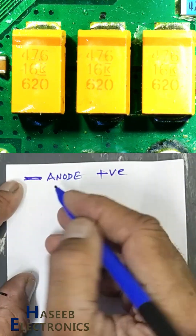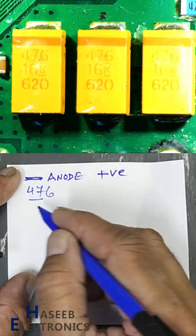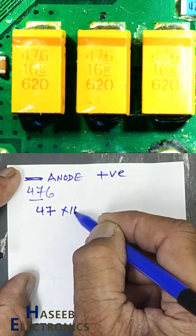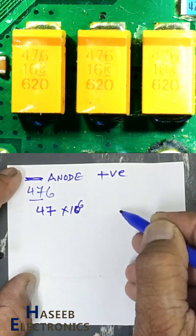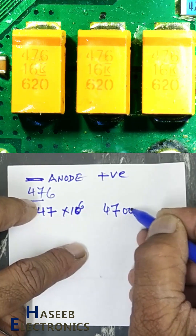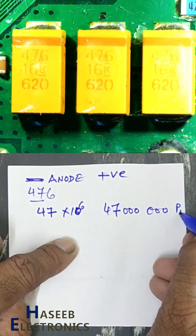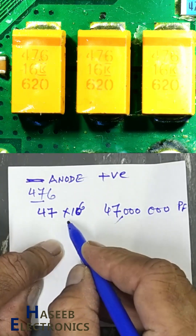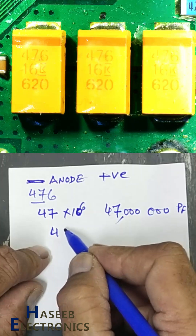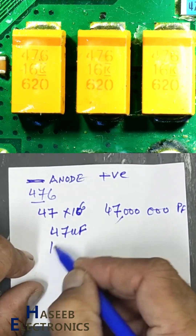It is a DC capacitor. 476 is a three-digit EIA code: 4, 7, and 10 raised to the power 6. We can write it simply as 47 followed by 6 zeros in picofarads. When we have 10 raised to the power 6, we remove those zeros — so it becomes 47 microfarad.